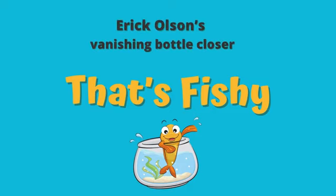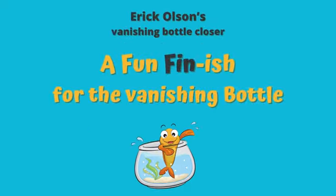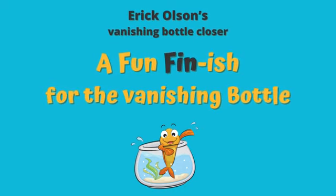Eric Olson's Vanishing Bottle Closer. That's fishy! A fun finish for the Vanishing Bottle.